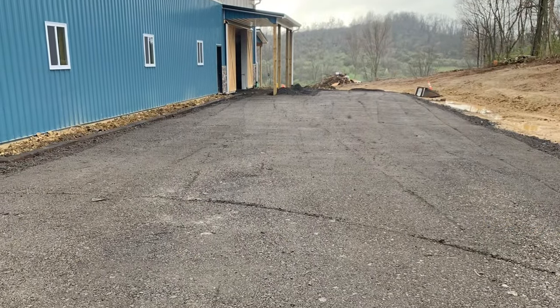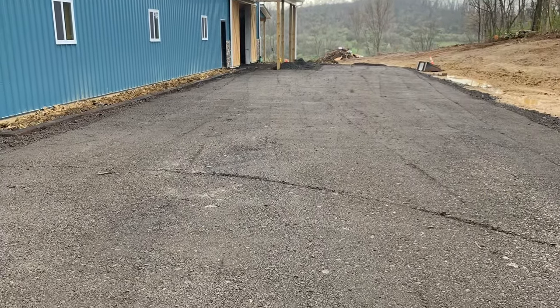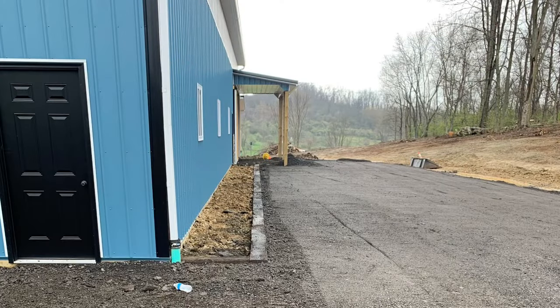The perks to reclaimed asphalt — with the right equipment, if you get it down and get it real level and then roll it in with an asphalt roller, it tends to harden almost like asphalt. So it turned out pretty nice for the driveway area.